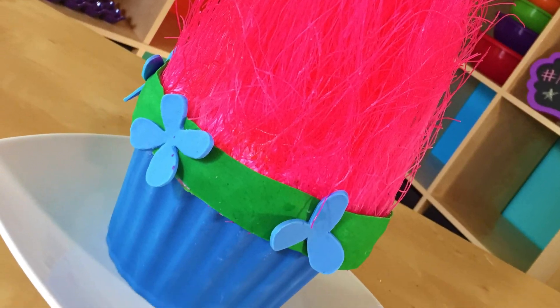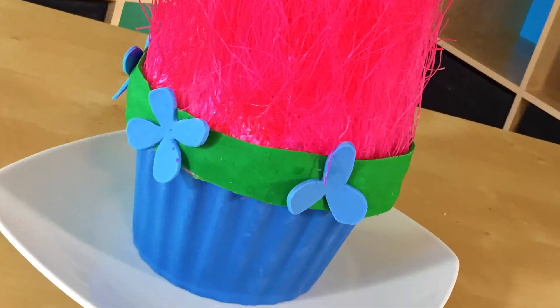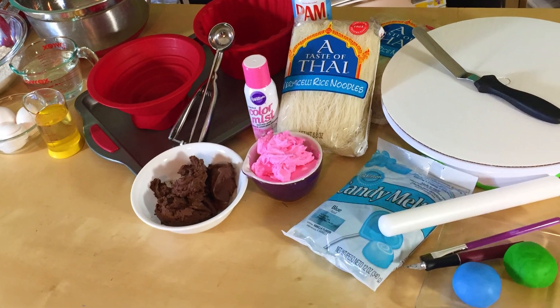It's Poppy, the Troll! Hey guys, it's Jana, and welcome to Pinch of Luck. Today we are going to make this awesome troll cake. Since the Trolls movie is coming out soon, I thought I would make something super fun, so I decided to make Poppy. All of the ingredients and tools we will be using will be down in the description below. So let's get lucky!